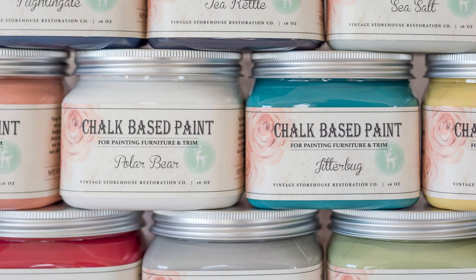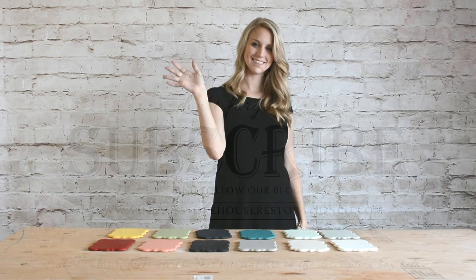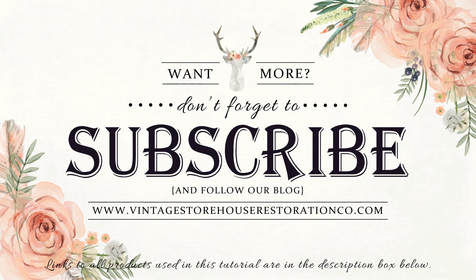Those are the 12 colors in our line. I hope this helps you in deciding which color works best for your next project. Check out the description box below to find links to the individual colors and to learn more about our new line of chalk-based paint. Want more furniture restoration videos? Don't forget to subscribe to our channel and follow our blog at VintageStorehouseRestorationCo.com to get new posts sent right to your inbox. Thanks for watching!